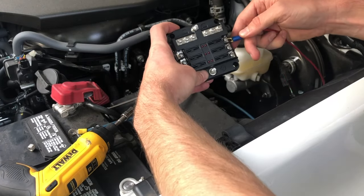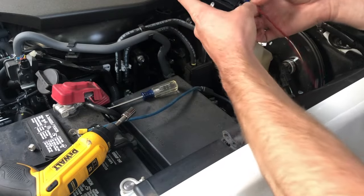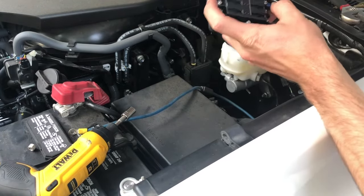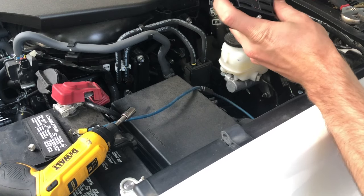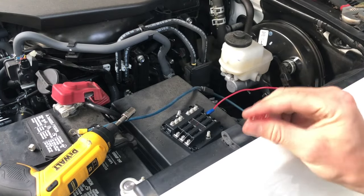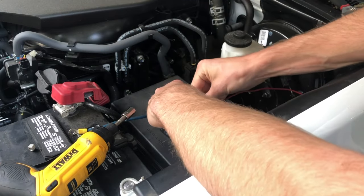I went ahead and loosened this screw and I'm going to go ahead and slide this on here. 10 amps is plenty here so I'm just going to go ahead and plug the fuse in.